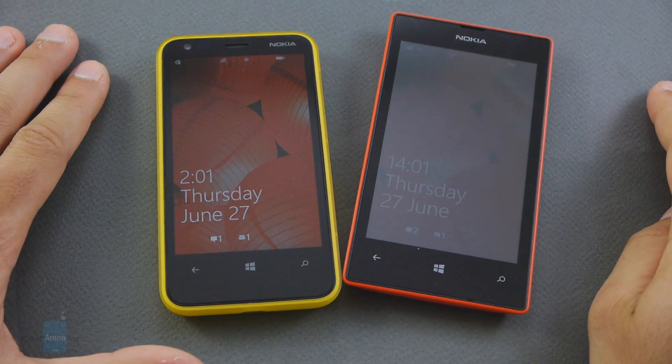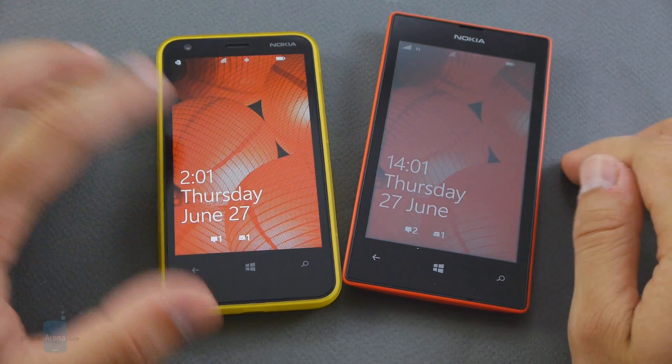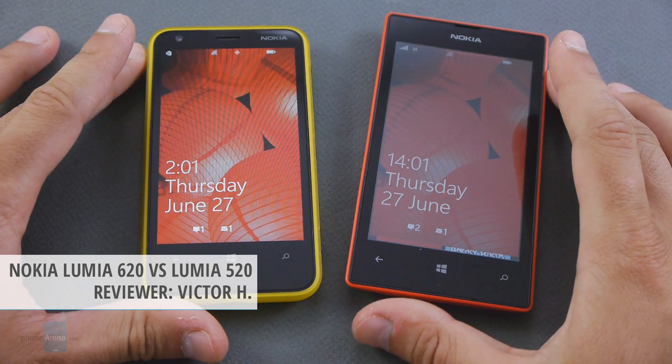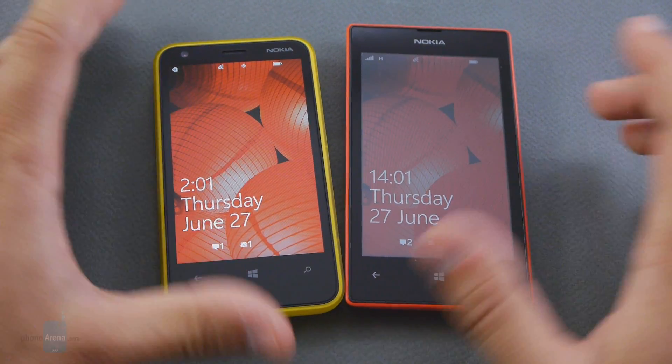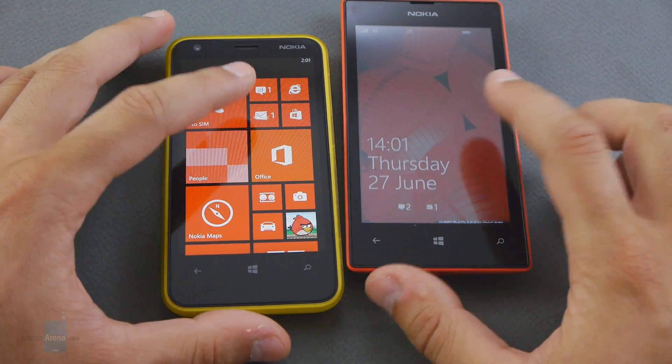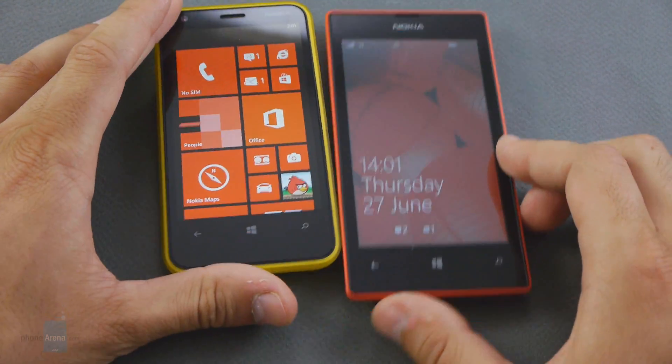Two colorful and affordable devices, fun and cheap: the Nokia Lumia 620 and the Nokia Lumia 520. This is Victor for Phone Arena with a comparison of some of the nicest affordable Windows Phone 8 handsets. Let's take a look at how the two fare against each other and which one you should get.